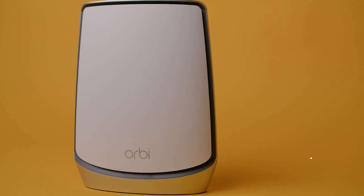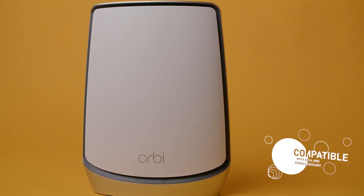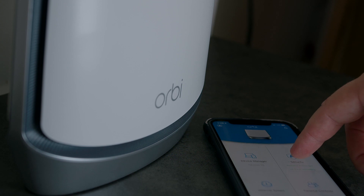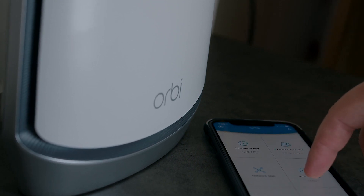Unfortunately, it doesn't support 160 MHz bandwidth and you can't change your signal strength. The Orbi will also connect to your smart home devices — if you have an Alexa or Google Assistant, it'll connect and you can perform basic functions with your voice. It has a one-year warranty, but only 90 days of free 24/7 customer support. The app also has a link to the support page so you can find and solve problems yourself.